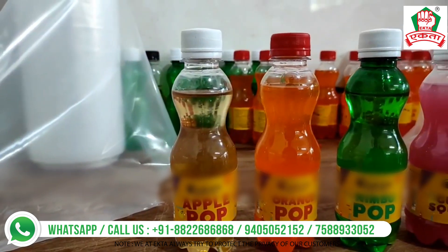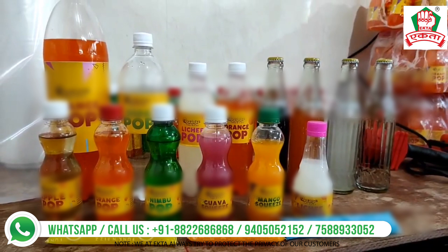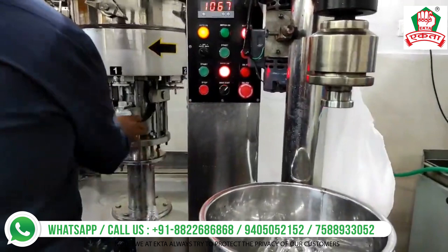Hello everyone, welcome to our channel AKB Machines and Ekta Total Beverage Solution. In this video you'll be able to see how beautifully these amazing beverages are packed in different sizes and shapes, as well as popsicles, using Ekta machinery and Ekta formulation.